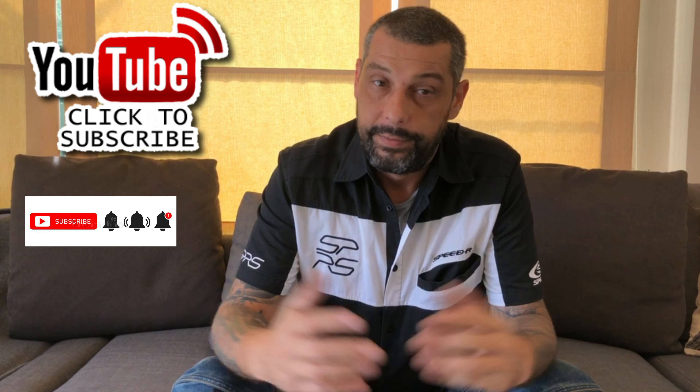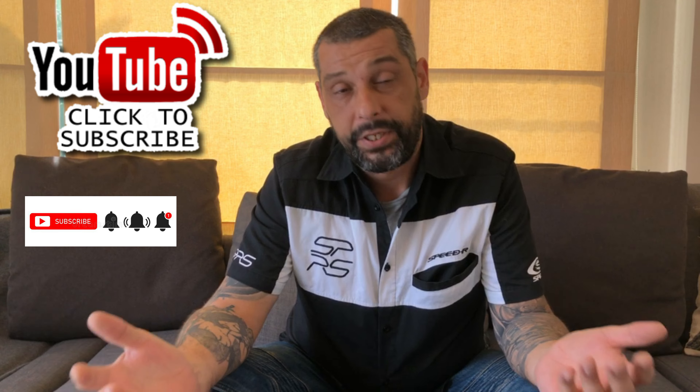That will help us understand a little bit more what you guys have compared to what we have, and also help the YouTube algorithm. Please leave a comment, stay tuned for more videos to come, subscribe to the channel, get the notifications, and share the video as much as possible. See you soon guys!